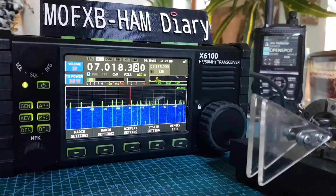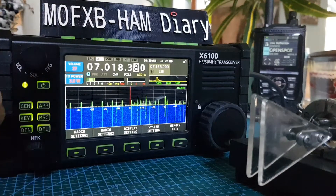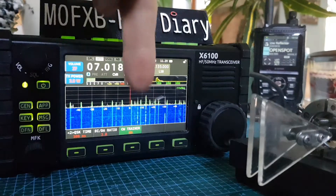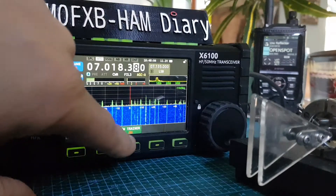I've set this to CW training mode so that it doesn't TX, and I'll show you how to do that. Just go to Key and you'll see the little green tab — select that button and then turn the multi knob so that it says on.